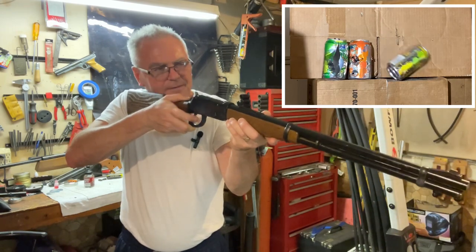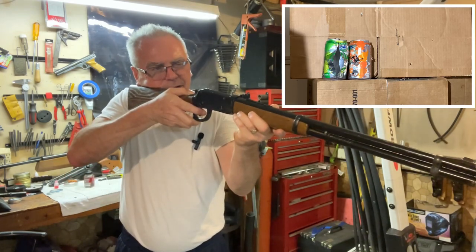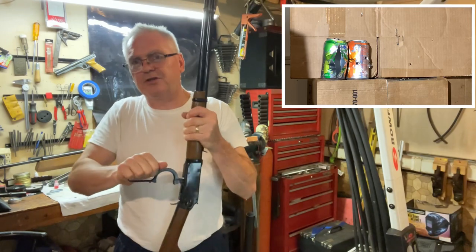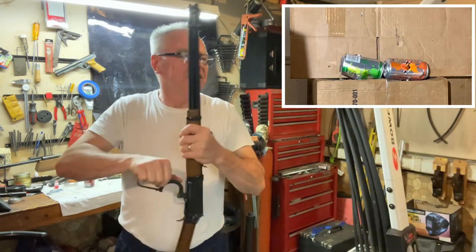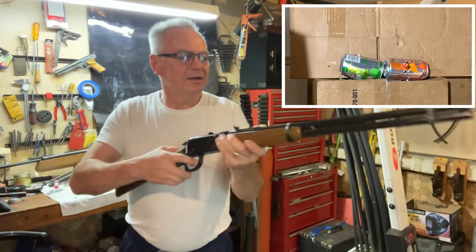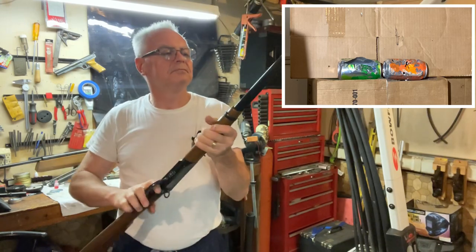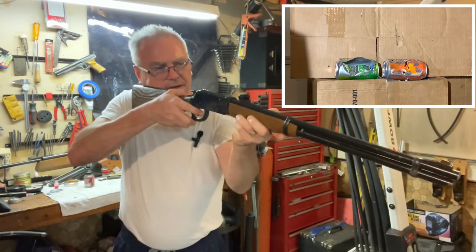I always forget you've got to cock this thing. I think that one actually penetrated the can - it sounded like the BB was inside of it when it hit the ground. These cans have been down through the war. Pretty darn accurate for just a little weak BB gun.